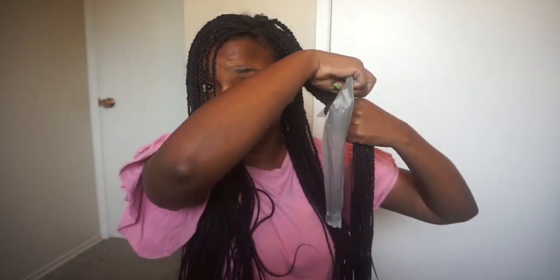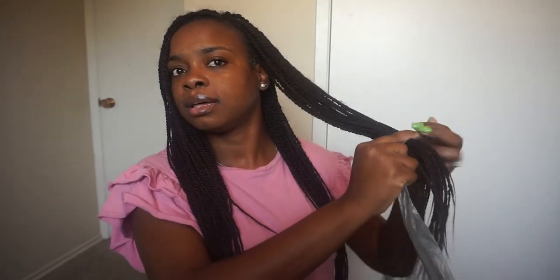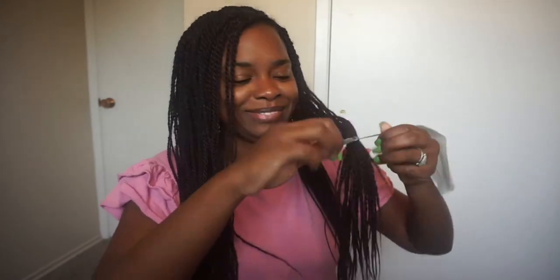So I'll take a section from here and I will create that first knot. I don't want my braids to be too short, so I'll pull this plastic bag to where I want it and then tighten this knot so it doesn't move.